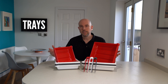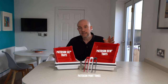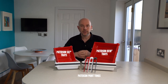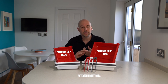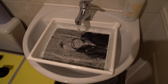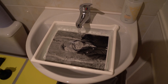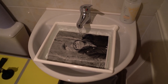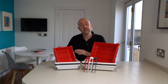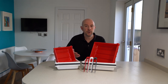Starting with trays — these come in plastic or metal varieties. These are Patterson ones; this is the 8x10 and this is the 5x7 equivalent, and there are other sizes as well. They normally come in a set of three so you'd have one for your developer, your stop, and your fix. I like to have a fourth which I use as a little wash bath. This is particularly useful if you don't have a sink or access to running water in the room you're using as a darkroom. It allows you to put your print into the wash tray after you've taken it out of the fixer and give it a quick rinse before you take it to a sink for a proper wash.